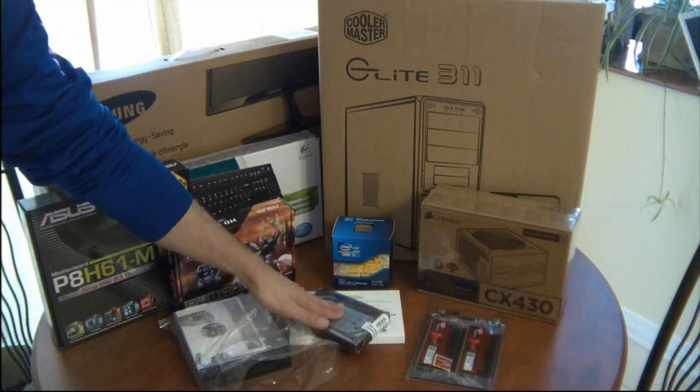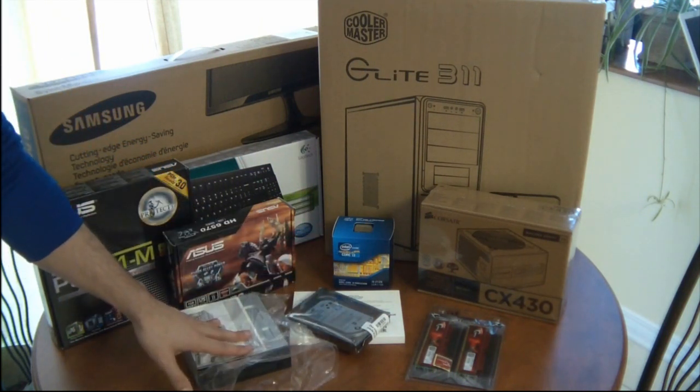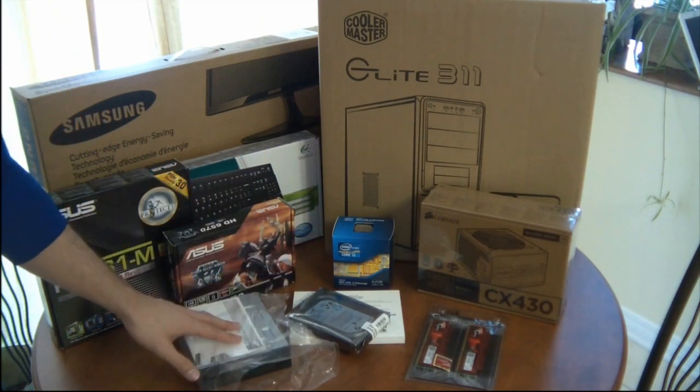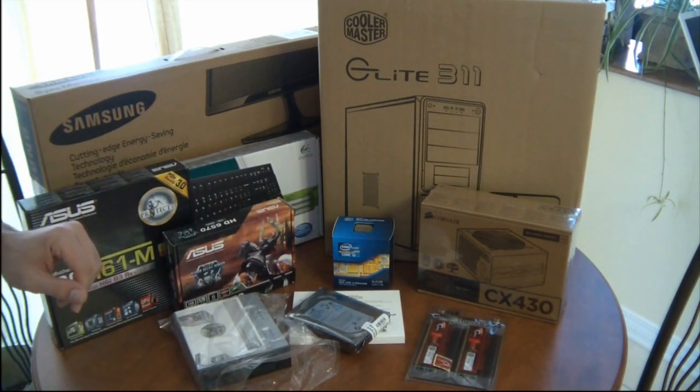An operating system is always required — in this case Windows 7 Home 64-bit version. A 500 GB hard drive to store the OS and data. It's always a good idea to install an optical drive as they are fairly cheap and still practical.